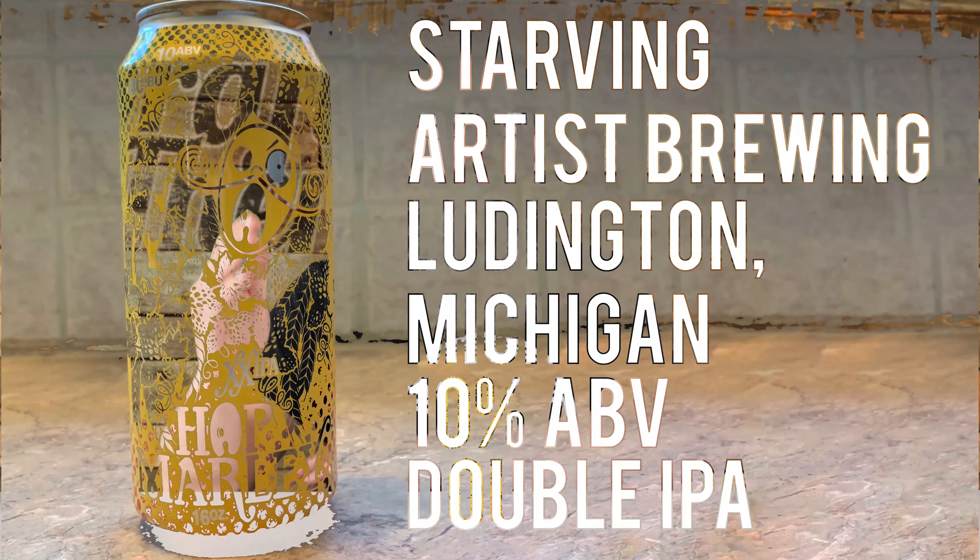First off, I want to give a huge shout out and big thanks to viewer David. He sent me this beer along with a few other beers, but being that this is a Michigan-centric channel, this is the one that caught my eye. I'm not familiar at all with Starving Artist Brewing, but I'm always on the lookout for new beers and new breweries from our state to bring to you guys, because they're probably new to you too.